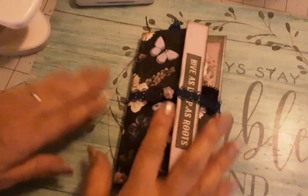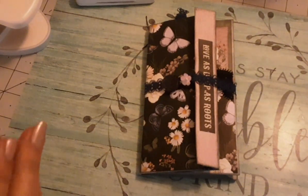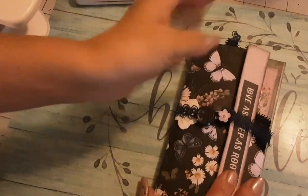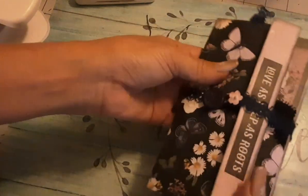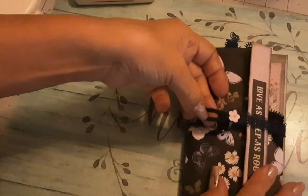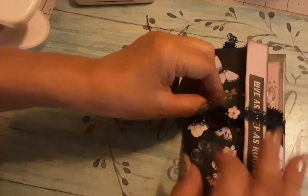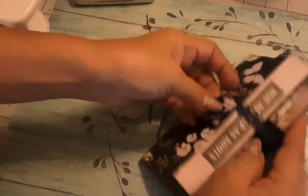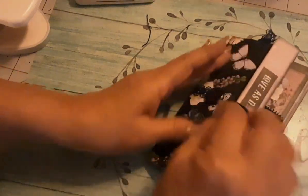Okay guys, I'm back. I'm done - it took a little bit longer than I thought, plus I had to take my son to work. My hands are full of glue. So here it is - for the closure I used some of the lace my sister gave me and put some elastic at the end. I didn't do it too tight because I wanted to give extra room in case you want to add more, since the lace doesn't stretch. That's what I did for the closure.